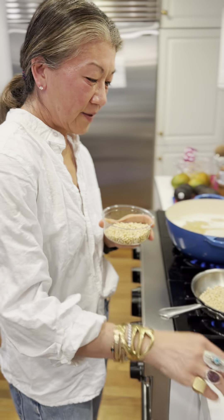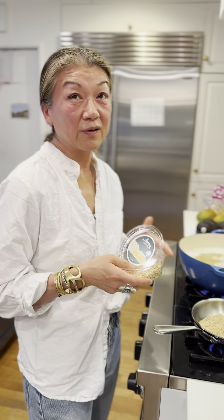You can substitute walnuts if you're in a pinch, or cashews. Some people do that, but I'm just following Isaac's recipe.